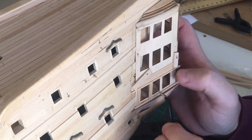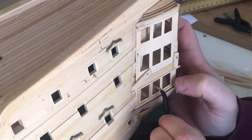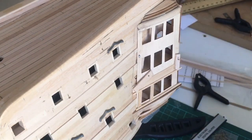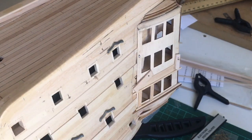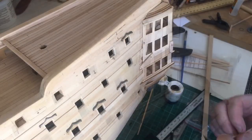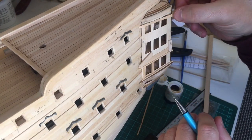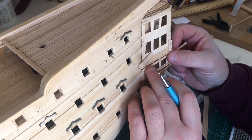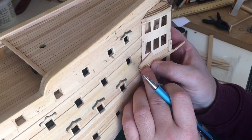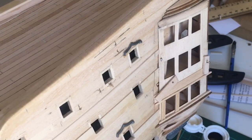I'll admit this has gone a lot quicker than yesterday when I did the starboard side. As I've said before, these models are very much — once you do one side, the second side goes so much quicker. After a couple of attempts I'm happy with the angle on that first window — it's nicely angled.